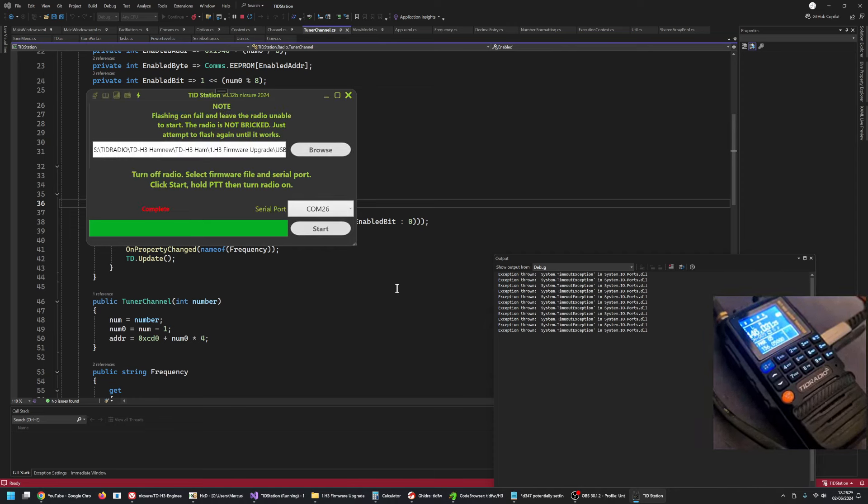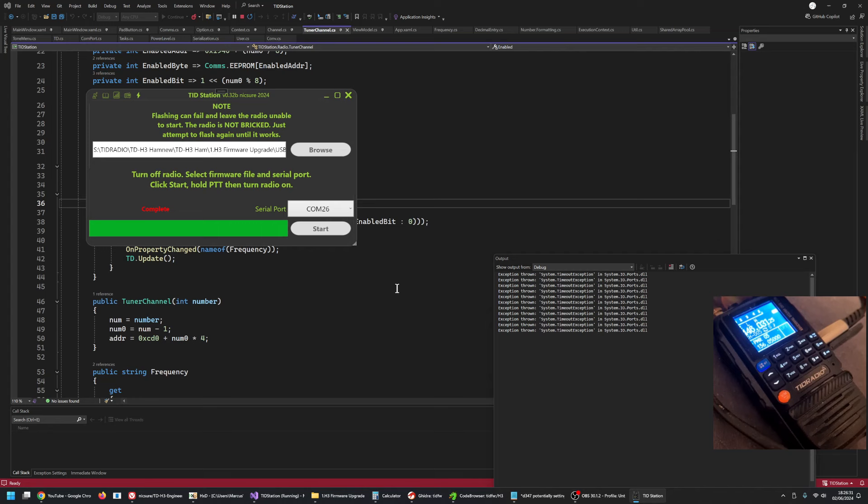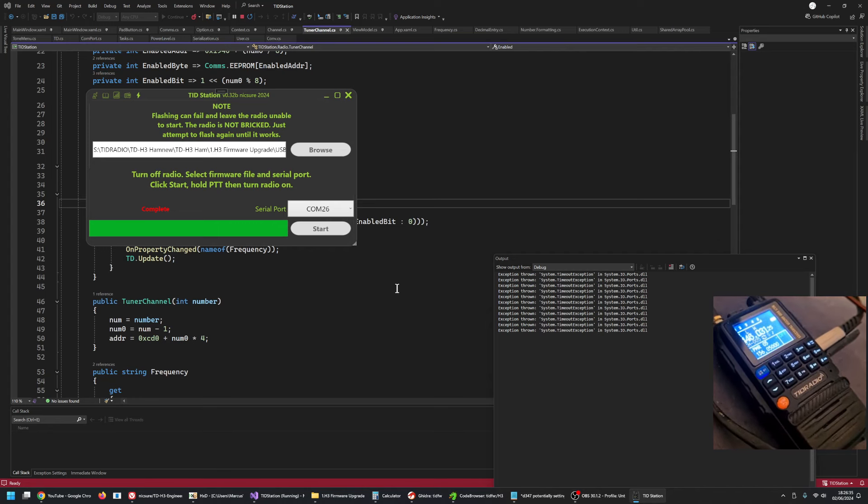And we're done. Now if I turn the volume up, we haven't got that harsh static anymore — it's definitely in USB mode.